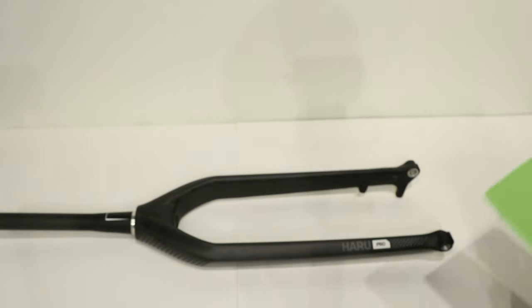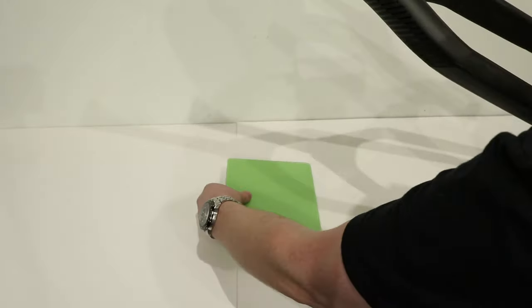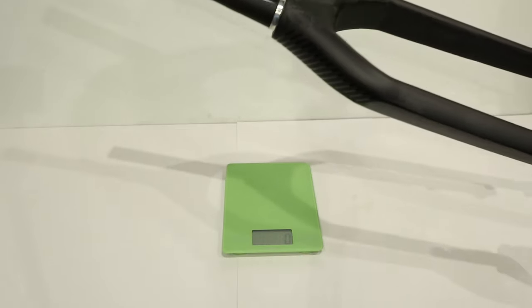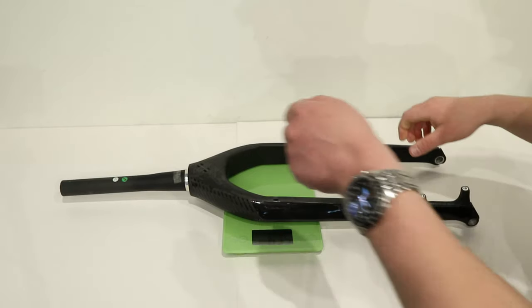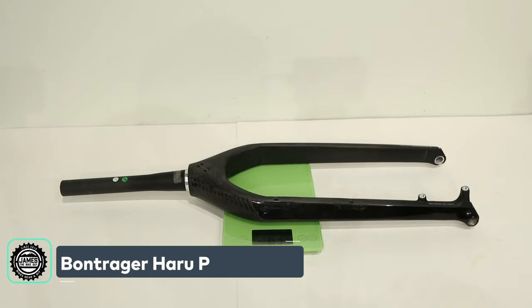Now that we've taken a look at some of the features of this fork, let's find out what this weighs. On our scale here we'll see that this fork comes in at a pretty reasonable 635 grams.